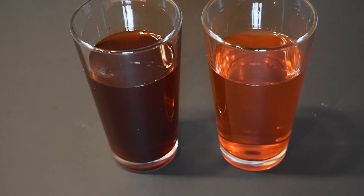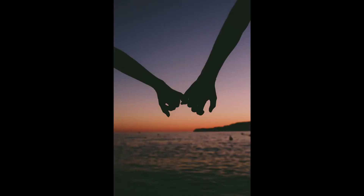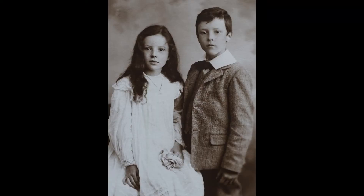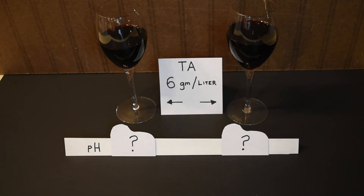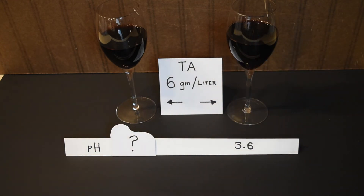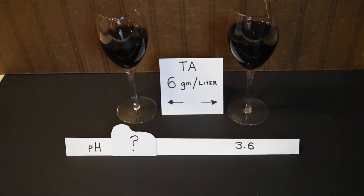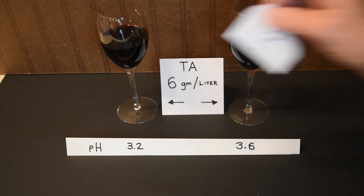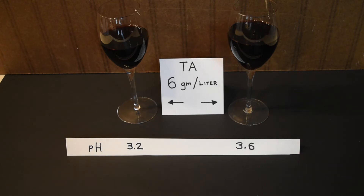You're probably saying: wait, isn't this the same as total acidity? Shouldn't pH be TA's twin or sibling instead of just a cousin? No, and here's why. Here's an extreme example of two red wines with the same TA. The one on the right has a pH of 3.6. The one on the left? So how can they be different?